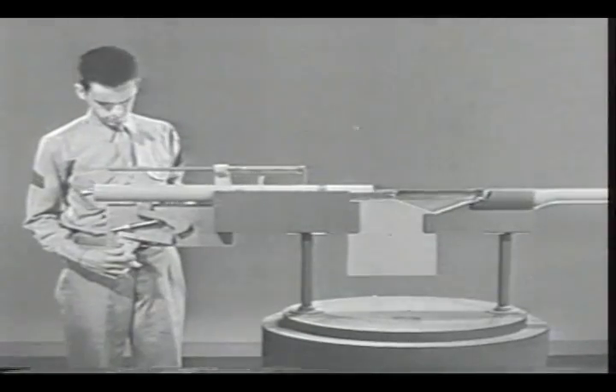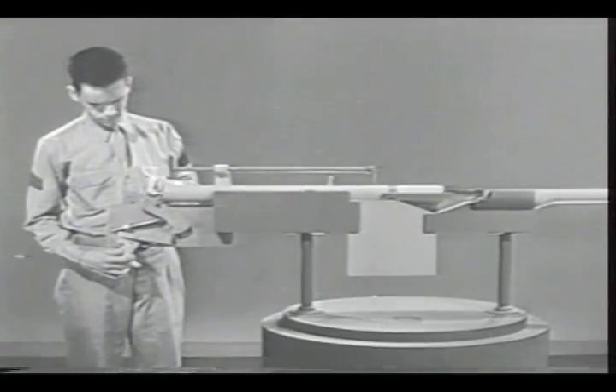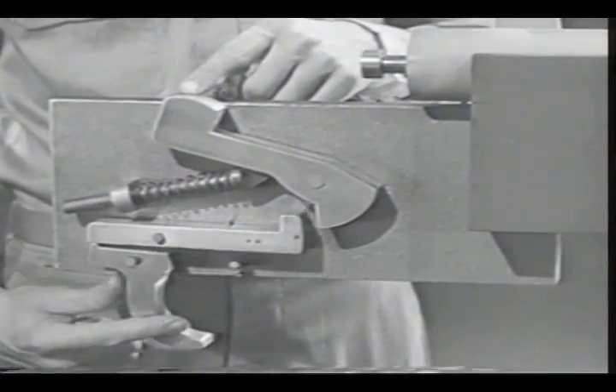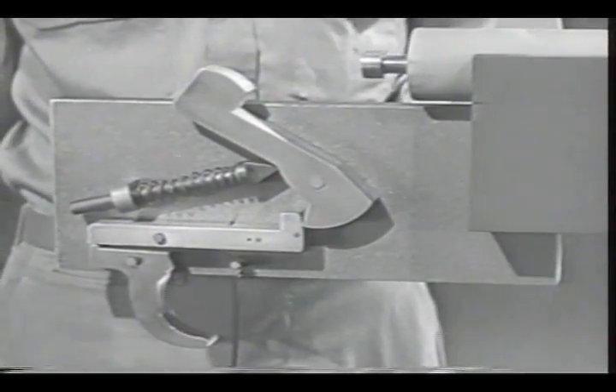First let's build a typical firing mechanism for semi-automatic fire. Such a mechanism must remain cocked with the trigger held to the rear. It should fire when the trigger is released and then squeezed again.